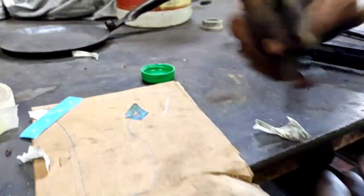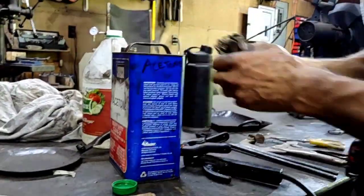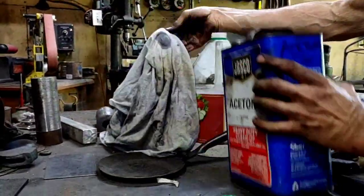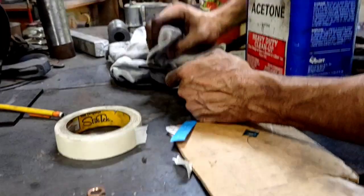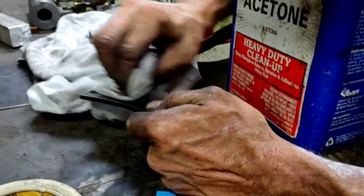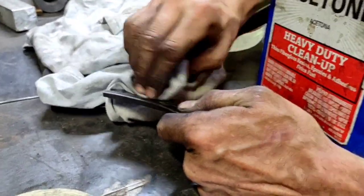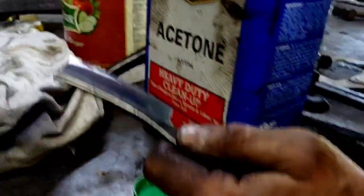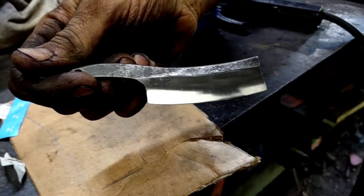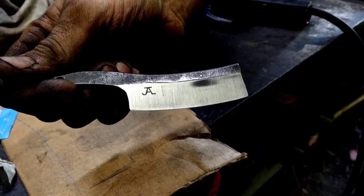You clean it off with some... just use some acetone here to clean off the stickiness of the tape and the sticker. See that? All right.